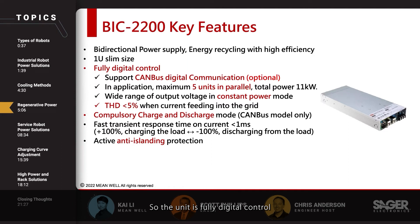The unit is fully digital control and supports CANBUS digital communication protocol. Multiple units can also be connected in parallel to support larger robotic applications up to 11 kilowatts.